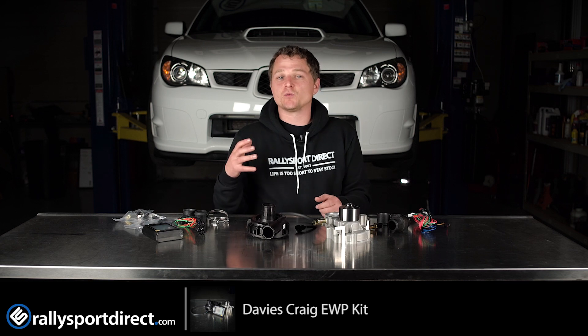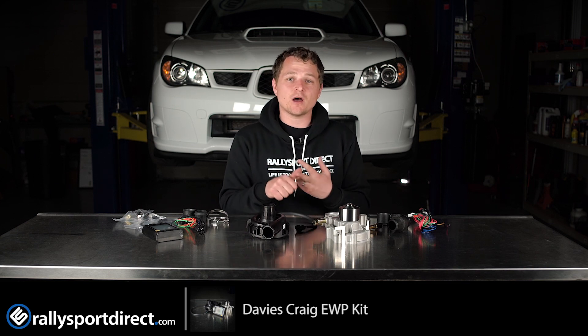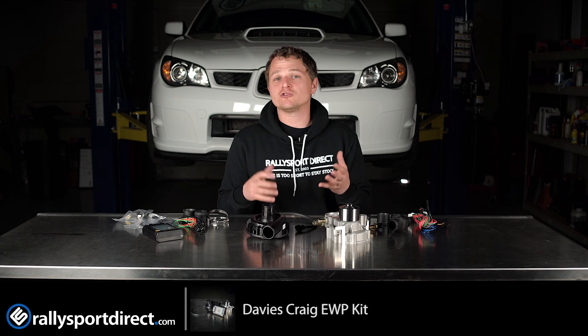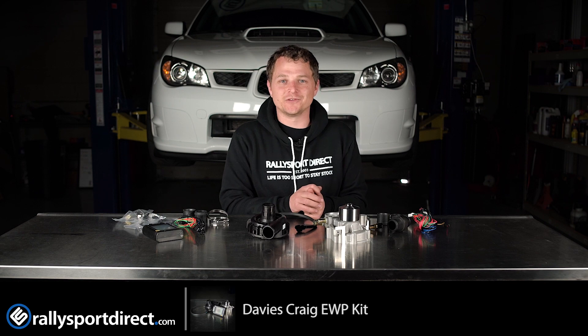Three to four hours is solid but overall it's not too bad, and the results are definitely worth it. Not only do you get a little more power, but you have complete control over your cooling system. Whether you're racing, driving in really hot temperatures, or just looking for a cooling upgrade, this is a fantastic kit. Anyway, that's all the time we've got — thanks for checking us out, we'll see you next time.